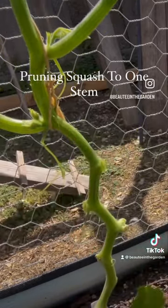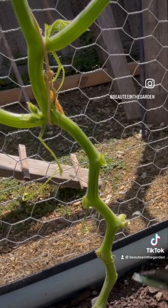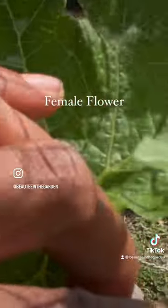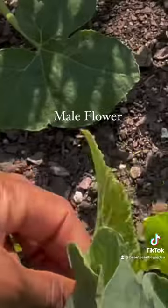Right there. I'm going to leave that really strong. As you can see, we're only going to focus on this one stem right here, and as you can see, that's a fruited flower here.